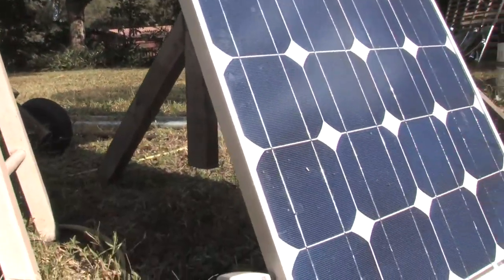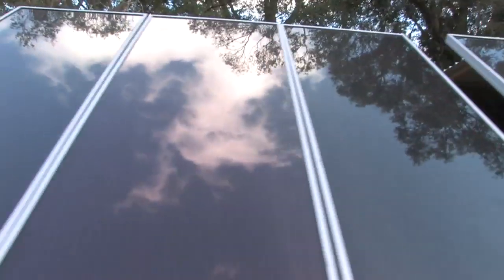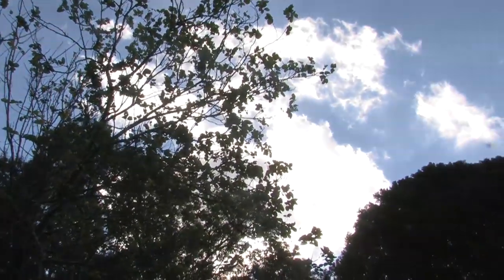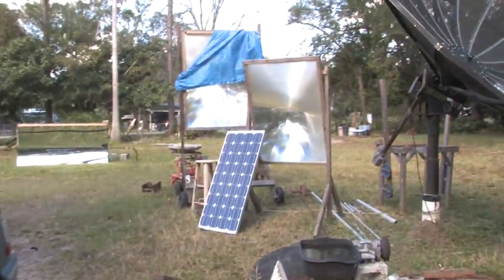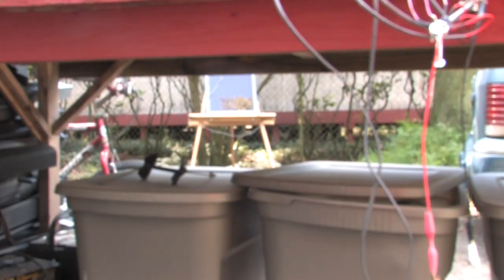The amorphous cells are a different matter — they can actually handle having dirt on them or being partially covered. Over here I have the amorphous cell panel, which is a different type. You can cover part of these up, you can have sunlight obscured by trees so only part of the cells are lit, and they don't experience the same significant voltage drops that this crystalline type of panel does.